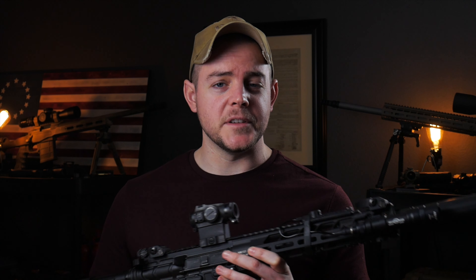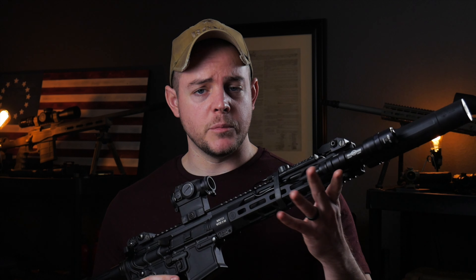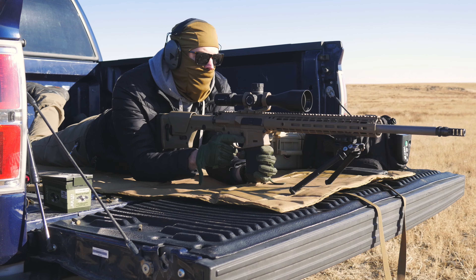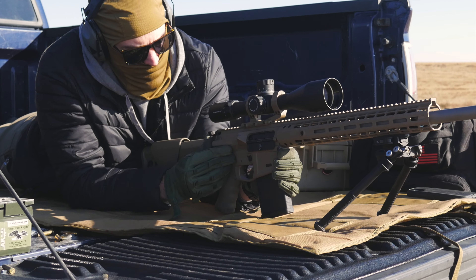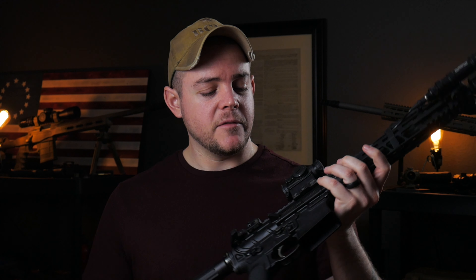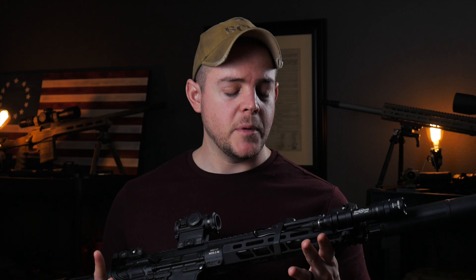The second thing is the forward assist delete. Do I believe this particular firearm needs it? Being that it has the long stroke piston system and doesn't really get dirty back here, I don't believe it needs it. But because of where I live and the conditions I shoot in — it can get really dusty, really windy, really cold — things get nasty and gum up. I've had a lot of other ARs have a hard time going into battery. I don't think this needs it, but that peace of mind would be nice.